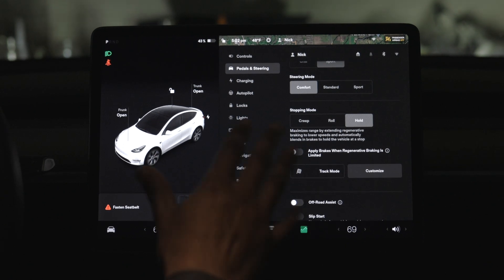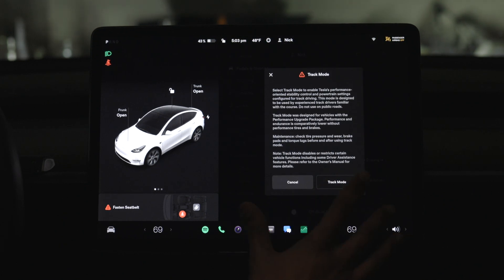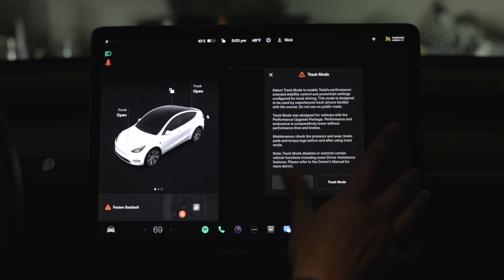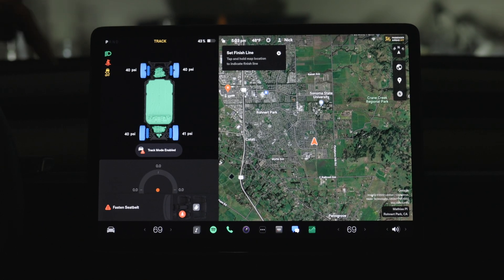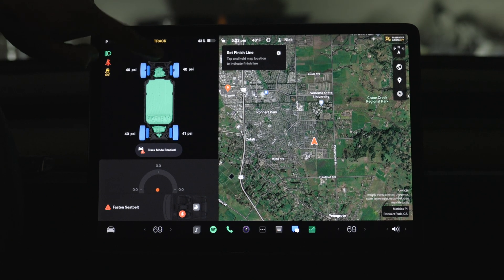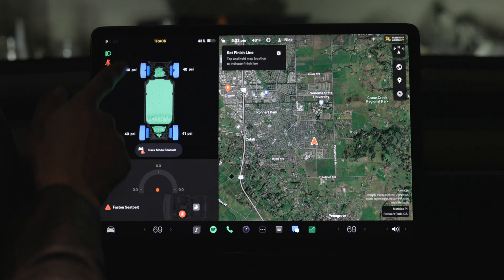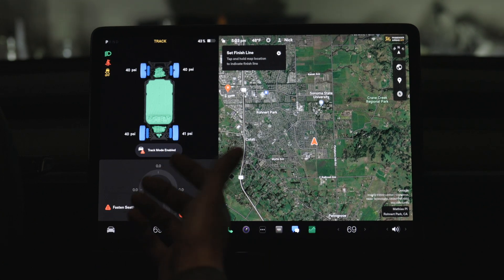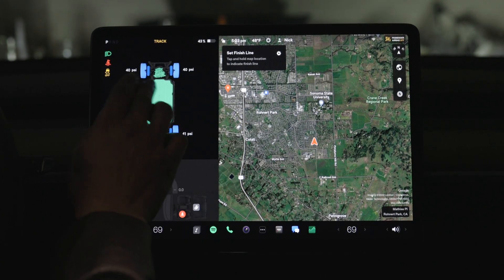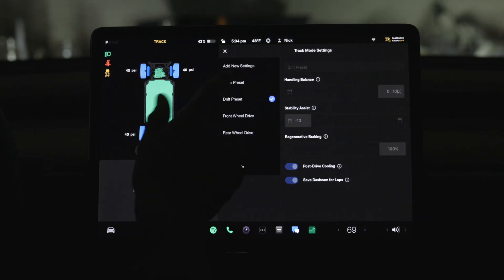Jumping right to it — in the pedals and steering section, track mode is now right here. When we click on it we have to be in park, but when we're in drive we can still make changes on the fly. We enter track mode and we've got this really cool graphic showing tire pressure on all four tires, the front motor, the rear motor, and the battery. Green is indicating things are fine — this probably relates to temperature.